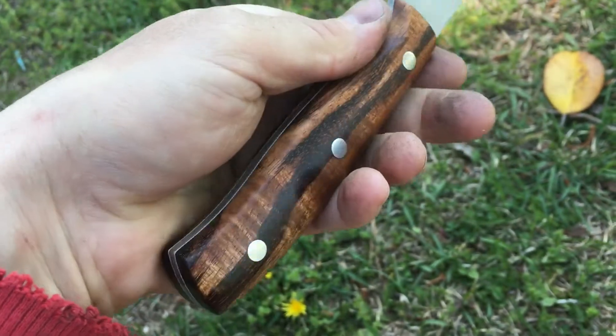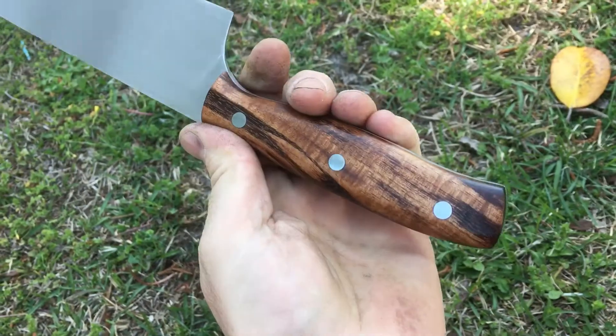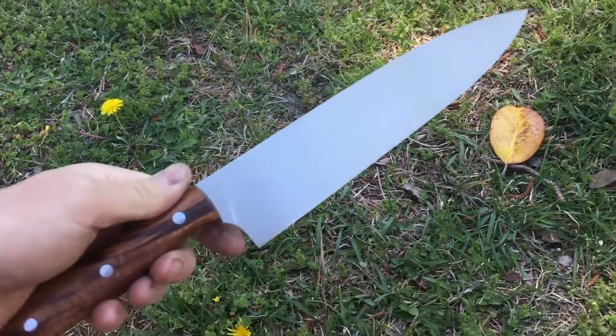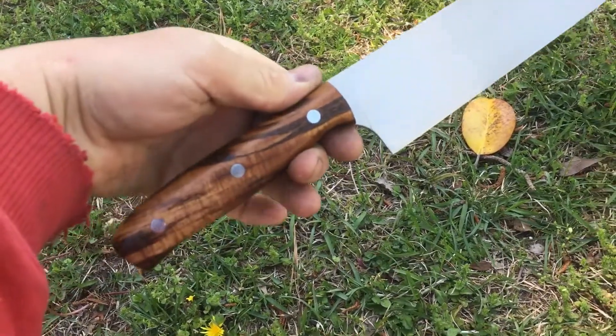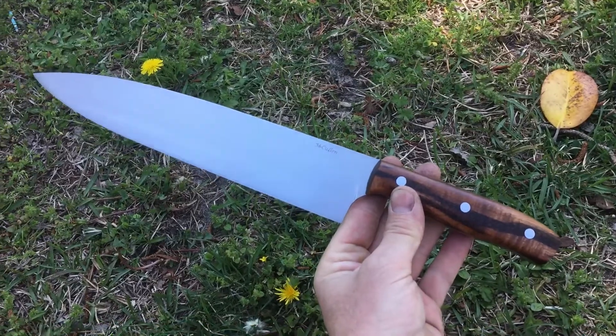I'm very pleased with how it came out. I hope the new owner enjoys using it for years to come. Hope you're all doing well. Take care.